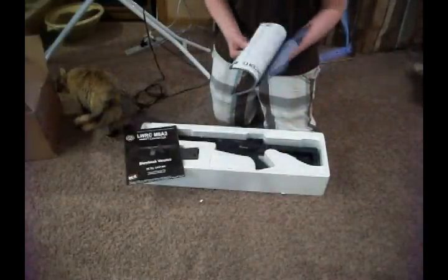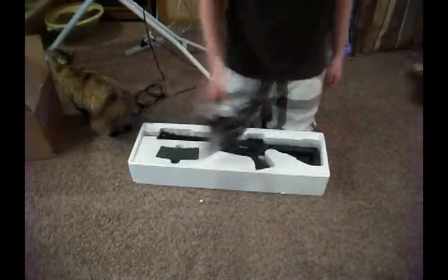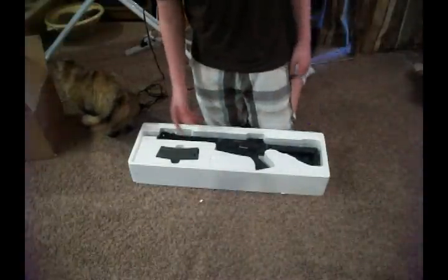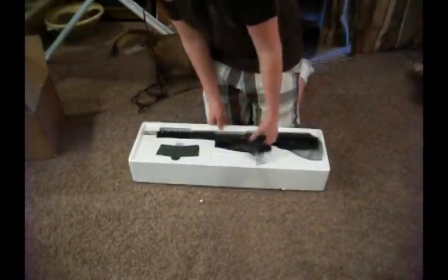Oh sweet, so you have a 2011 Classic Army catalog. That's pretty cool — I'll look through that later. And then in here, like I said, the Classic Army M6A2. This is a CQB gun. I do, in fact, plan on using this in CQB.